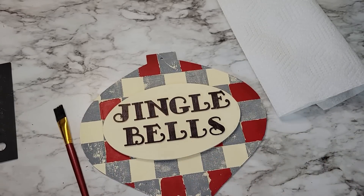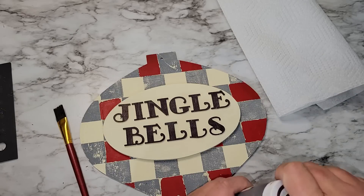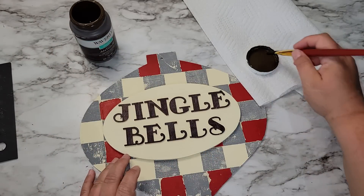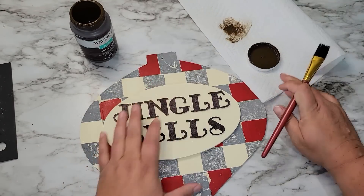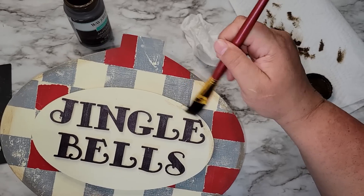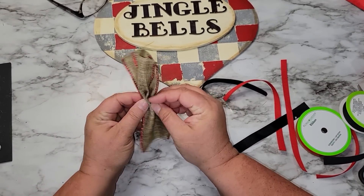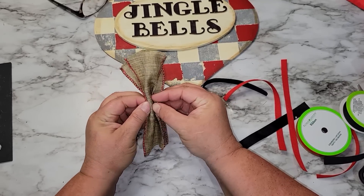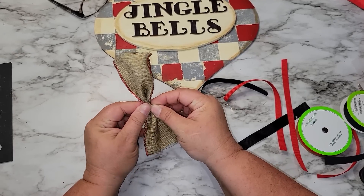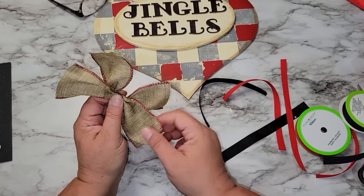Using Waverly's antique wax I'm going to dry brush some of this on the edges and on the jingle bells area to give it more of a vintage look. Then I'm making a bow using scrap ribbon from my stash — I'm not an expert bow maker, just throwing some scrap ribbon together for the top of this ornament. I'm using some burlap ribbon, red ribbon, and black ribbon all purchased from the Dollar Tree.